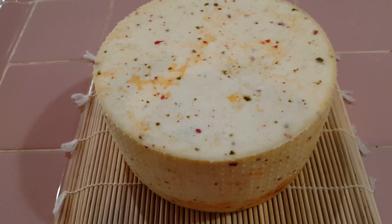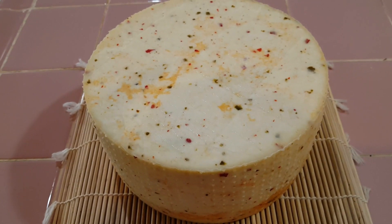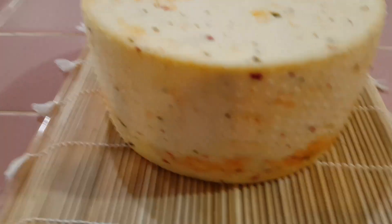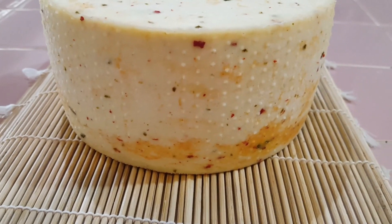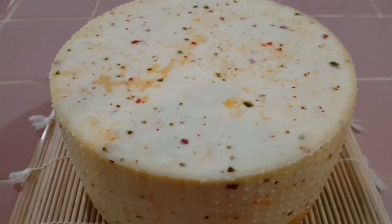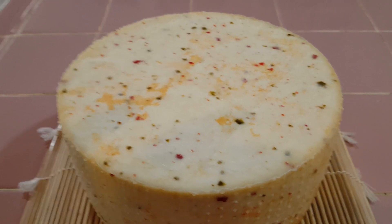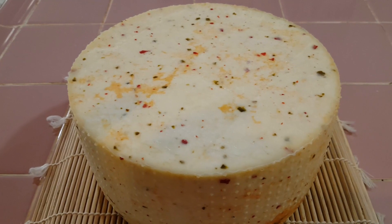The pepper jack cheese is out of the cheese press and it's looking good. Looks like a pretty nice distribution of the red and the green jalapeños. You can see some orange color from the juice from the peppers is coloring the cheese a little bit. There is no annatto in this at all. It is a little bit more moist than I was expecting, but it looks good. We'll let this set on the counter for the next two or three days and let it dry out a little bit.